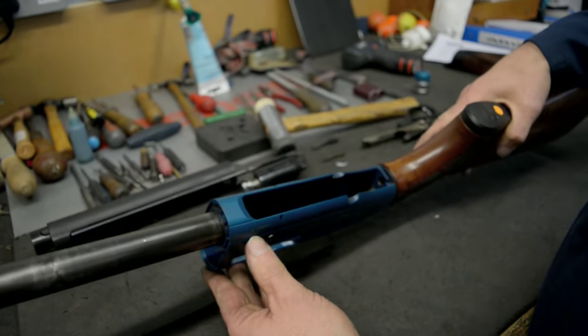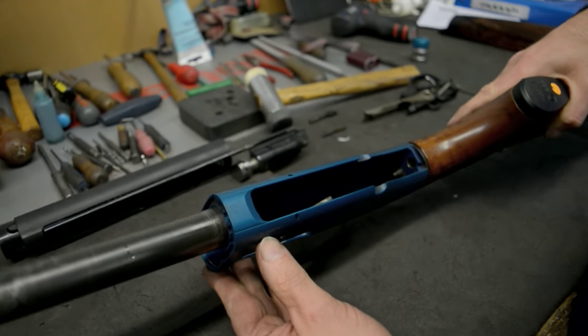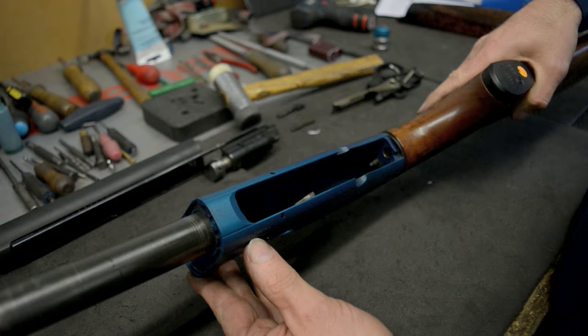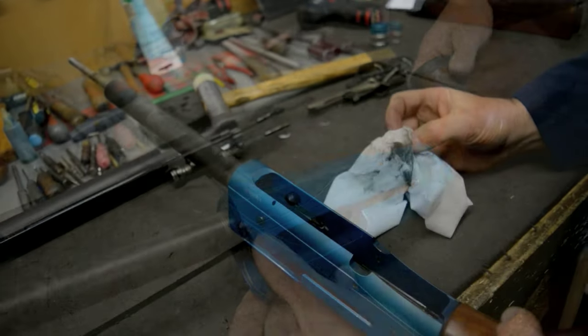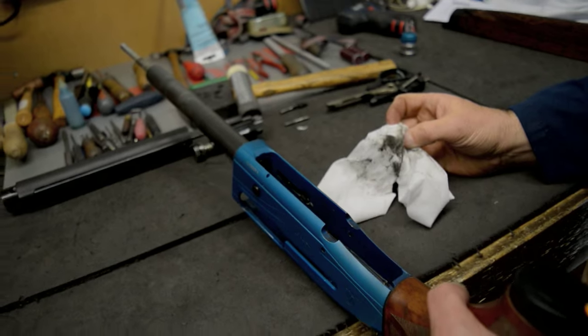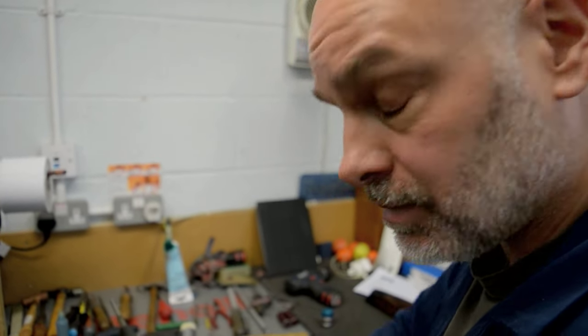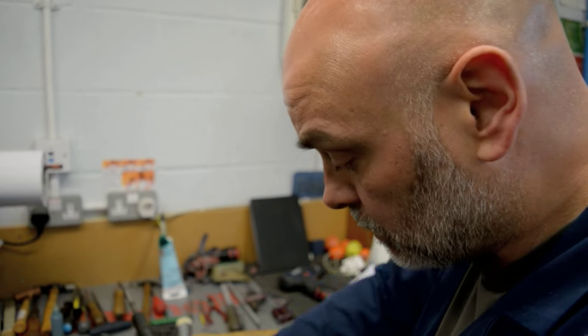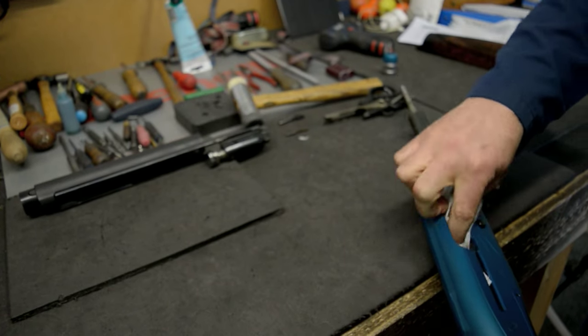Here we can see now that we've got an area we can clean the inside of the action out. As you can see, it's quite dirty inside. We always say that this should be cleaned after every use. If they're shooting more than 100 rounds, they really need to strip and clean it — that way it will stop any non-cycling and the action clogging up with carbon from the shells.